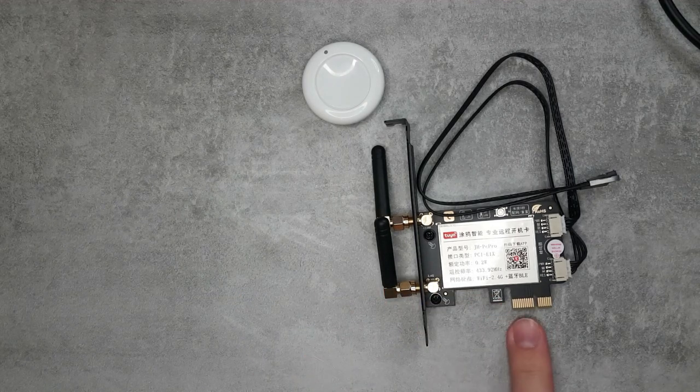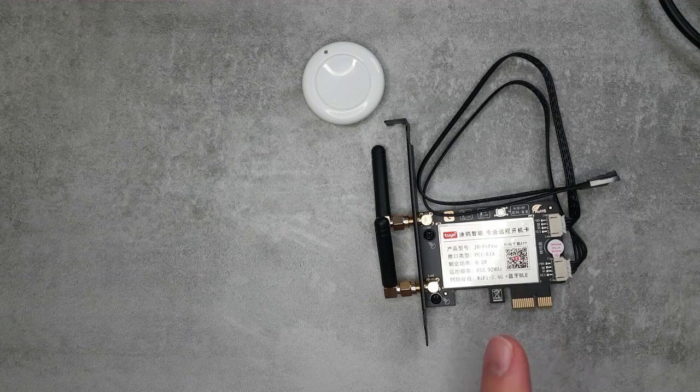There's another very handy feature: this device uses the power on your PC, so if the power goes off and comes back on, it will detect that power has returned because it will start connecting to the network, and it can automatically start powering on your PC. So if your PC goes off due to a power outage, it can switch it back on for you. And because it's a Tuya device, you also have options for schedules — so you can turn your PC on and off on a timer.